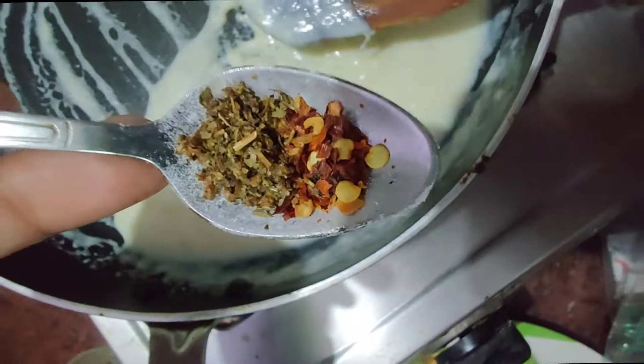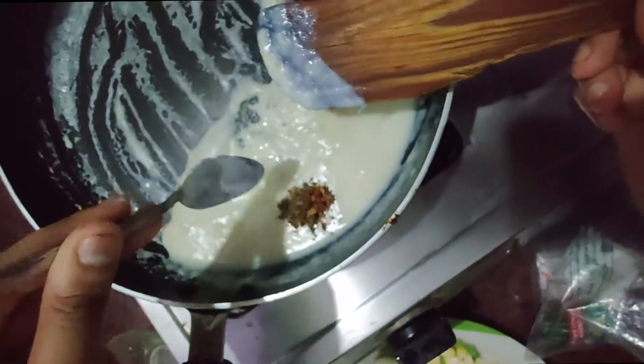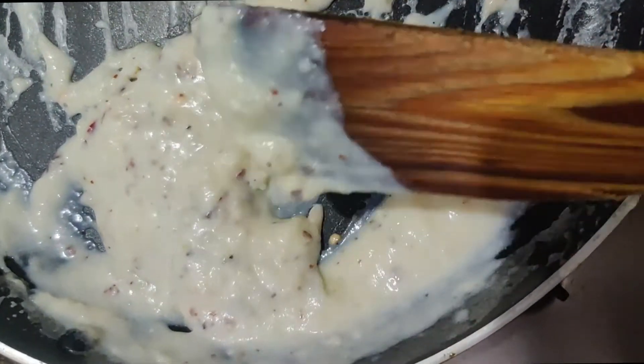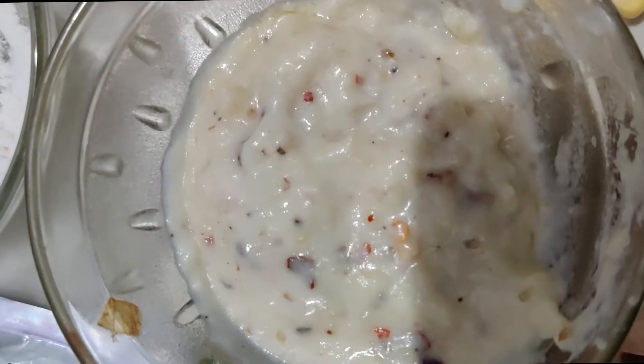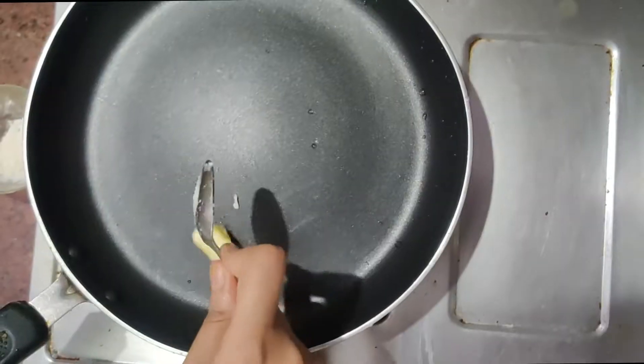Now let's add chili flakes. Let's add white sauce, then let's add red sauce.